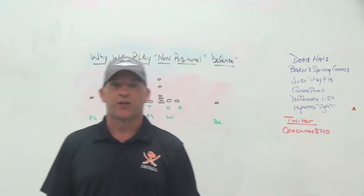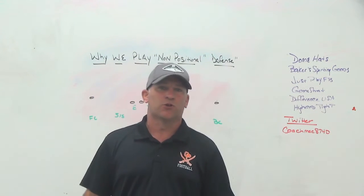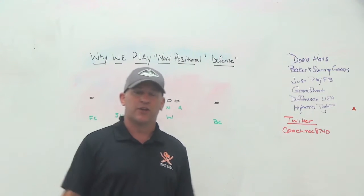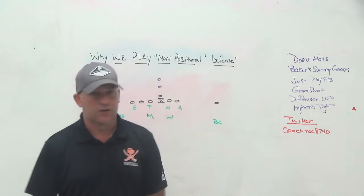Difference USA is the ultimate striking machine, and I'm glad one of the founders is currently working with the Jaguars — he was hired by Urban Meyer. It's the ultimate striking machine: get thousands of reps, elbows and thumbs up, and you don't need a partner. Make sure you check out Difference USA.